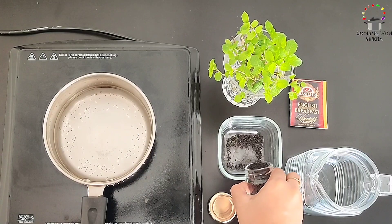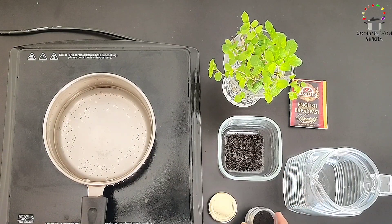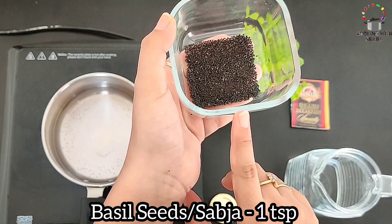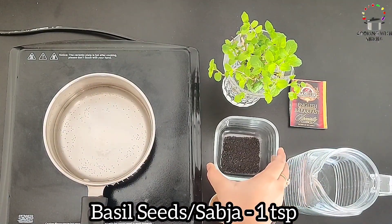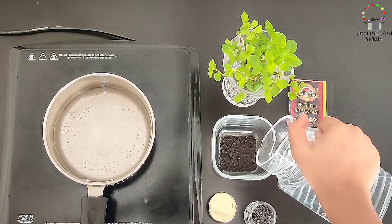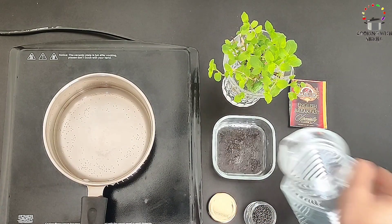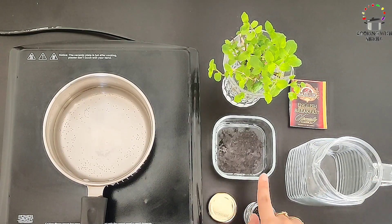We will soak the seeds in water. I have brought 1 teaspoon of seeds here. Just put them on top of the water and let them sink for around 10 to 15 minutes. It's super easy.